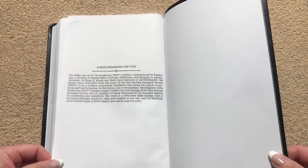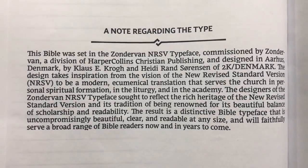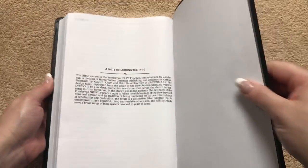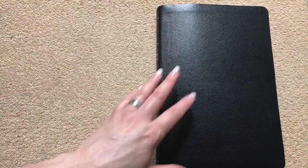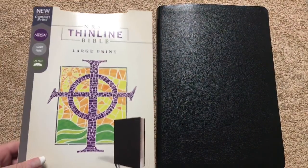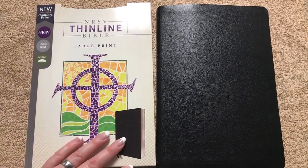There are also a few lined pages for notes in the back. Then there's a note regarding the typeface, which is done by 2K Denmark. What's neat with their Comfort Print is that there's one font for the New King James, this one for the NRSV, and another for the NIV — they're all different fonts, which is pretty neat that each Bible gets its own unique typeface.